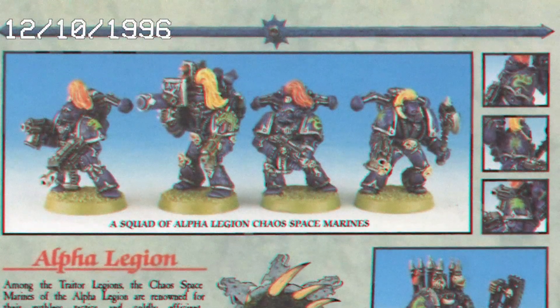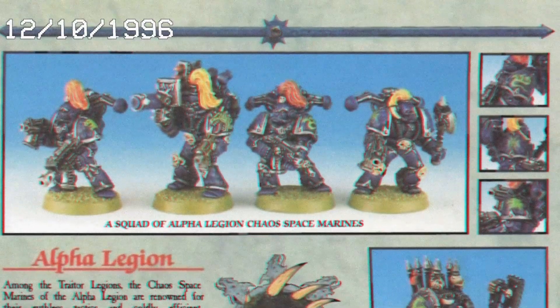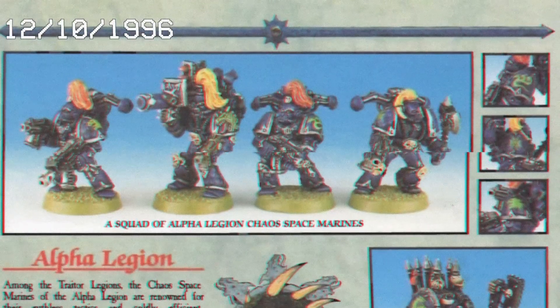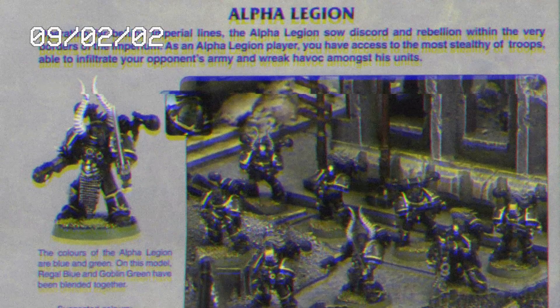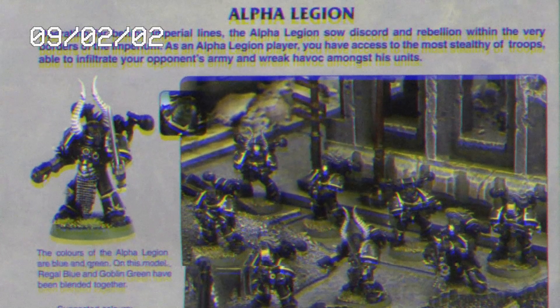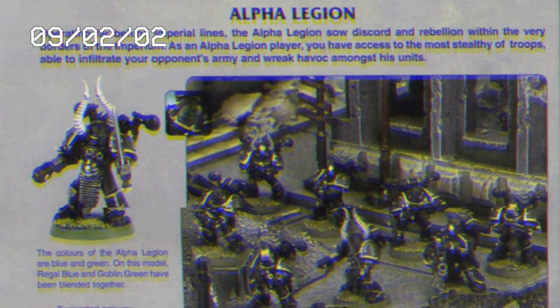But they wouldn't get their familiar blue color scheme until Codex Chaos, as we can see here. Then the Grimdark came, and with it the colors of the Alpha Legion were changed, stripping them of their blue and green to become basically black, as we can see here from a Codex from around 4th edition.